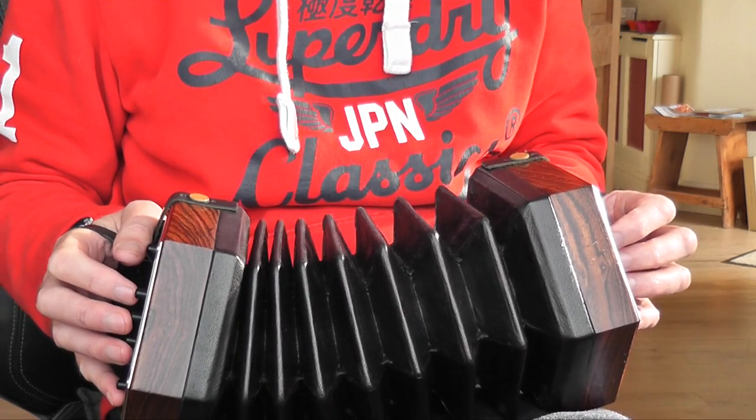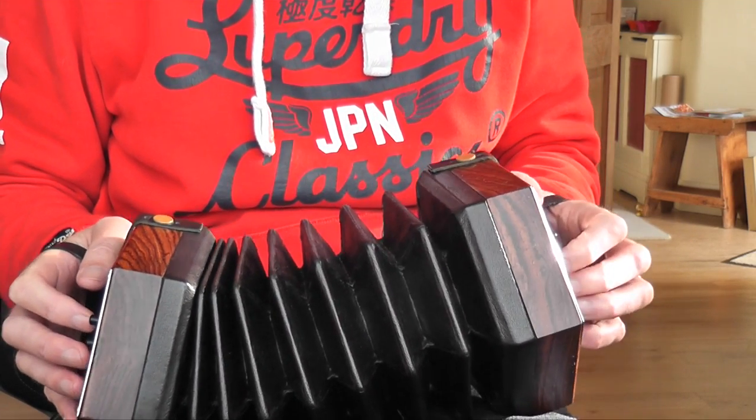The very first bar has one of these anacrusis notes — a pickup note — and it's on the left hand side, and it's a G. So it's on the C row, button number five. Then you're into the main tune, so you would count one two three and come in with that note there for the first bar.